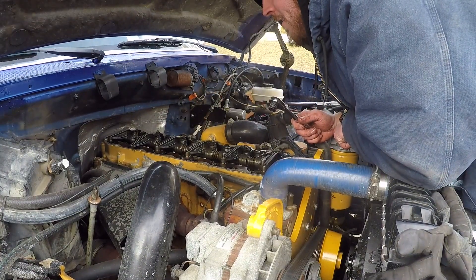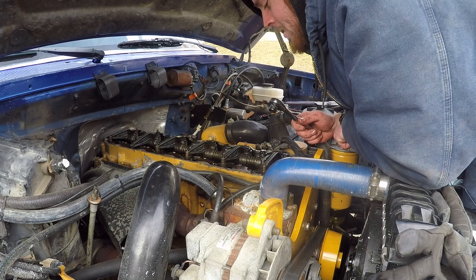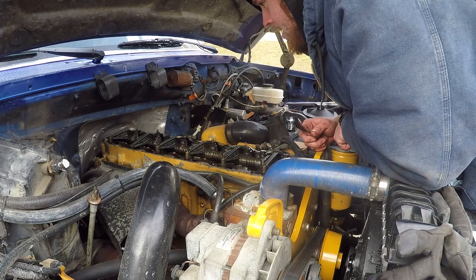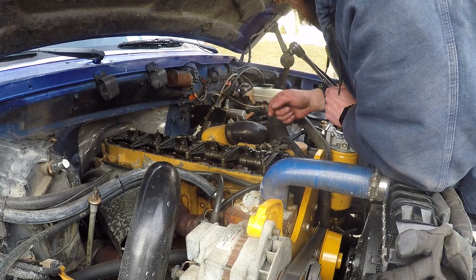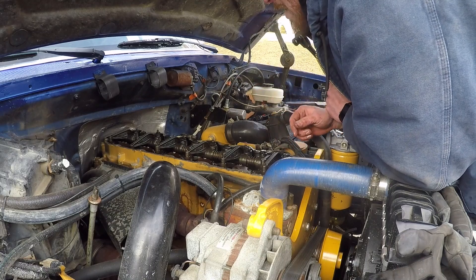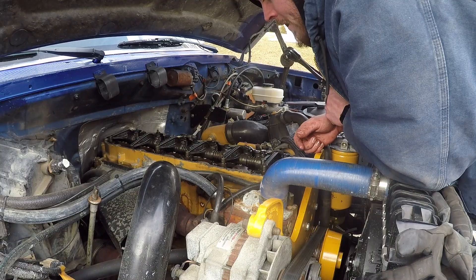So that completes all your valves. Everything is now set to spec depending on how precise you are. Now we're just going to wipe down where this gasket goes because there are a couple spots with dirt and paint in it, and then we're going to go ahead and put our valve cover back on. Put the plug back in the pinhole and fire it up — it's going to be like a brand new engine.